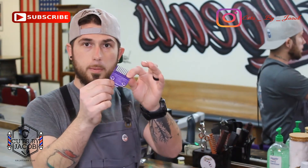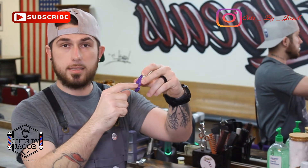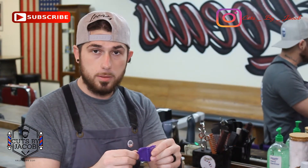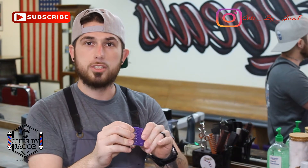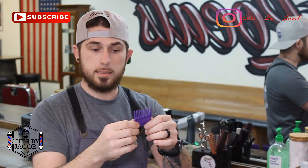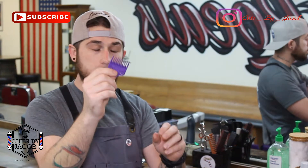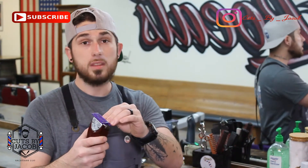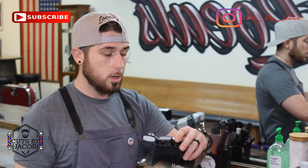We have two different guards. First are the Andis purple magnetic guards — there are actually two versions. One has two magnets and the other has a single one. I prefer the two magnets. If you're going to buy some, get the two magnets. The single-magnet version has cheap, thin plastic and the tips actually stab clients — I had people complaining about it. The two-magnet version has stiffer, harder plastic and is soft on the head. Also, two magnets means they don't move or fall off your clipper.